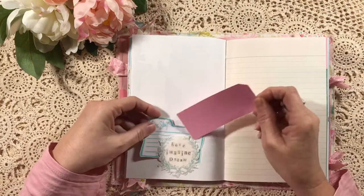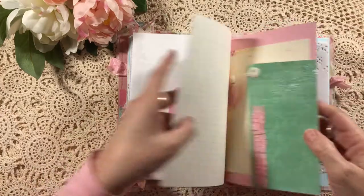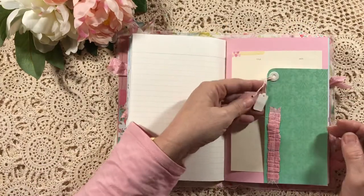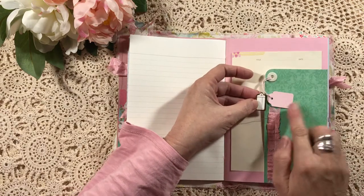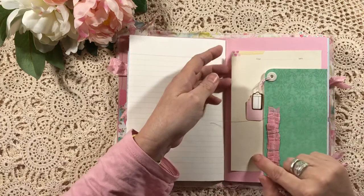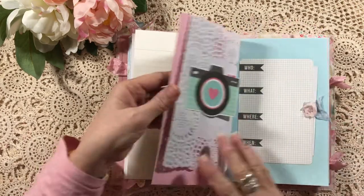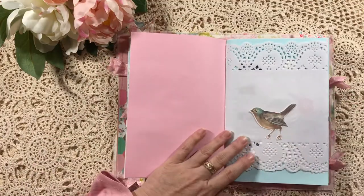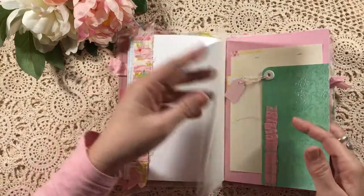Here's another one of those side pockets. On this one I've actually just put in some little miniature swing tags, and I've sewn some seam binding there, and then just put in some journaling paper there.